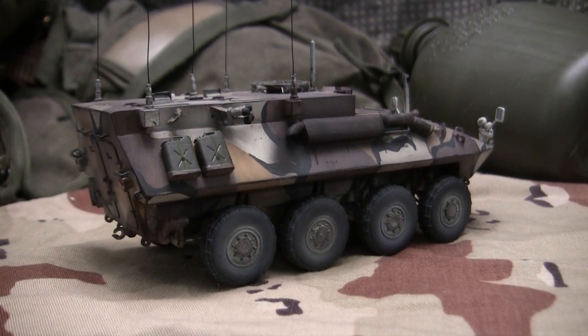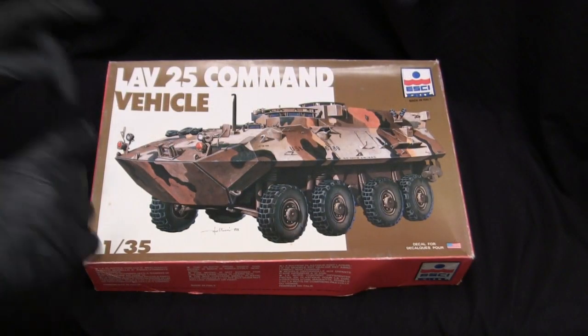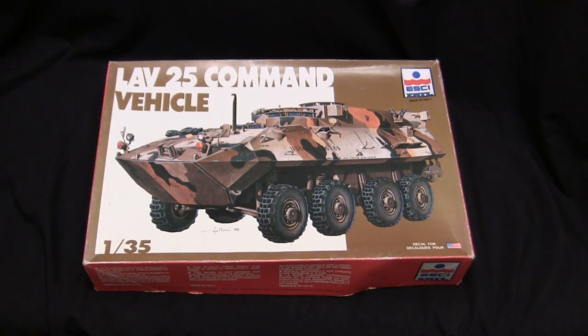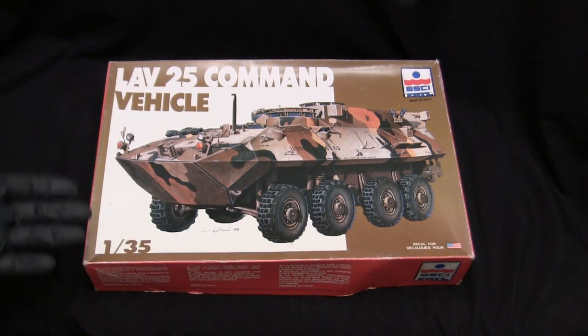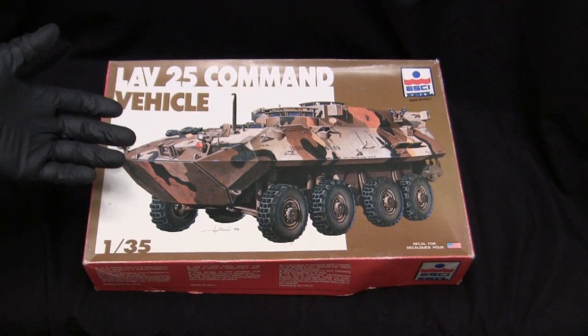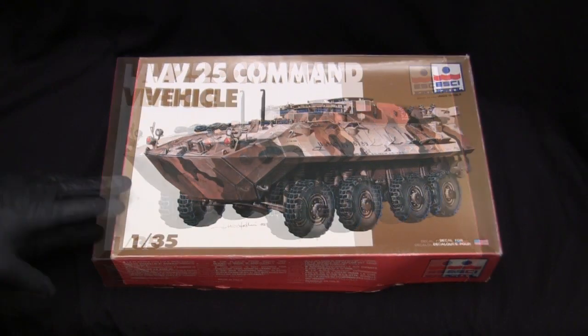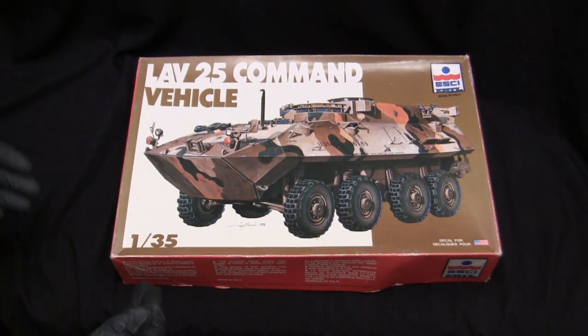Before we go any further, let's take a step back to when the model was first started to get a good idea of what the base starter kit supplies you with. I did do a thorough kit review as I normally do, but unfortunately the memory stick that was stored on crapped out on me. So all that information is lost to the sands of time. For this build, I'm going to go over the Cliff Notes version of the kit review as opposed to my more thorough in-box review.